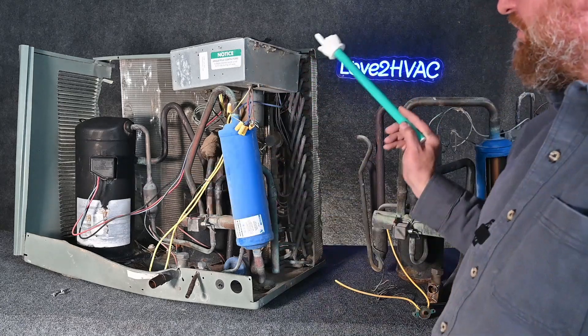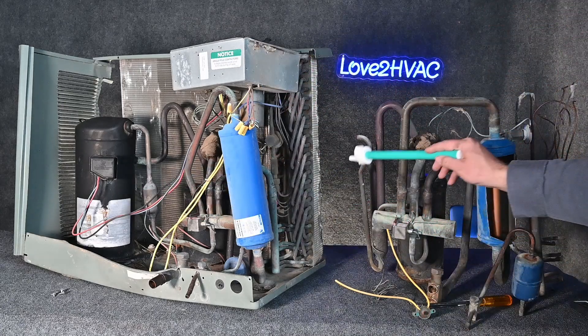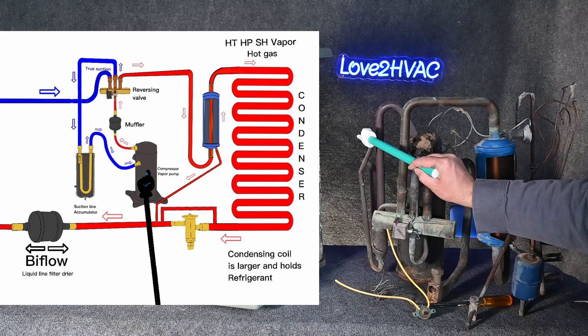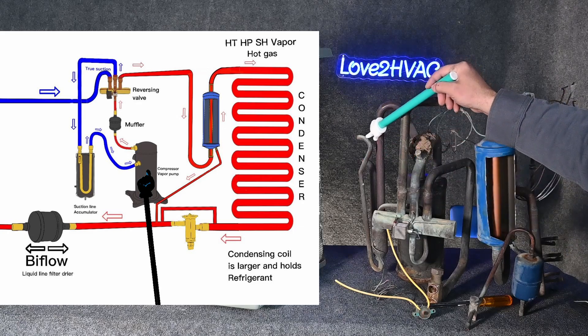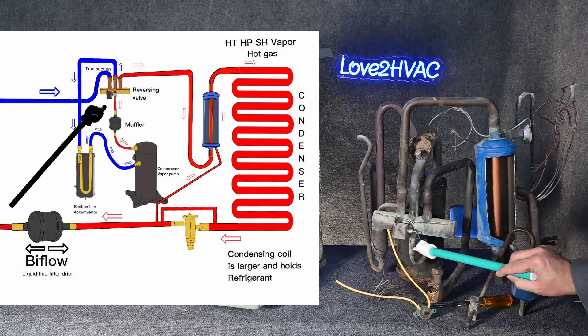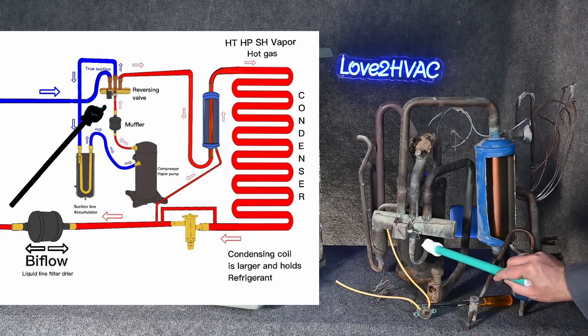This is the system with our compressor and our condensing coil. I've simply removed the compressor and removed the condensing coil, but you can see all the components. Our compressor pumps out a high temperature, high pressure, superheated vapor — discharge gas, hot gas. We go through a muffler and we end up in the one pipe by itself for the reversing valve.